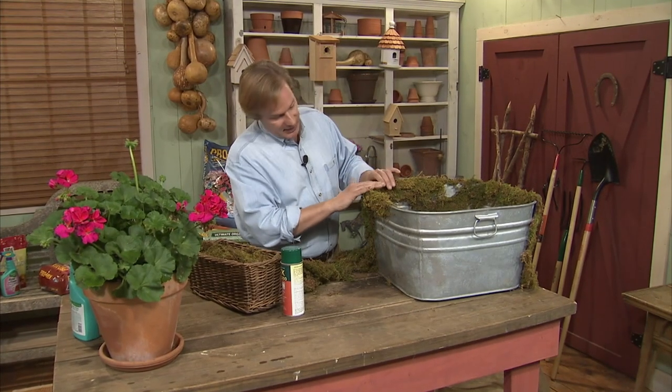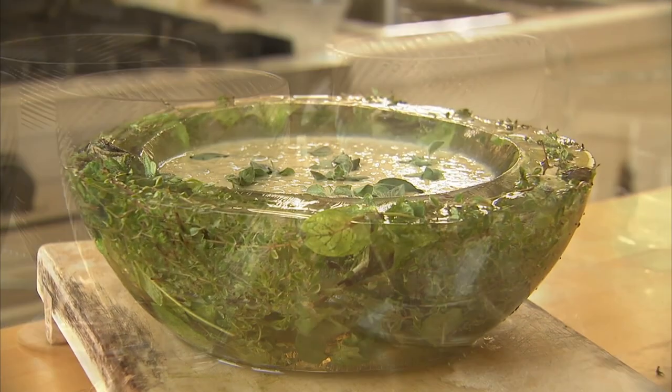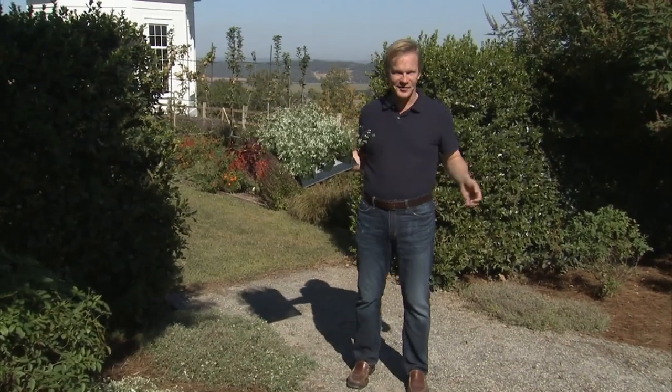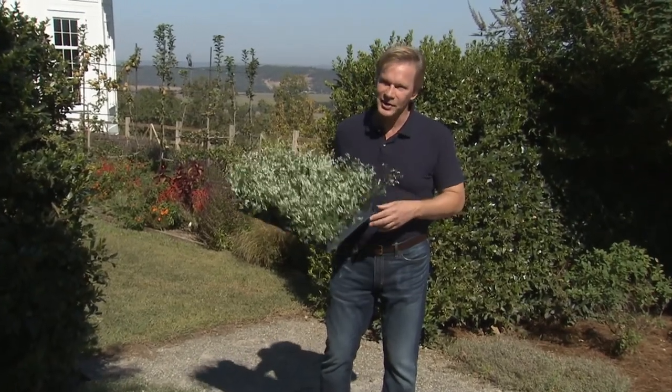Plus, we'll turn an old galvanized tub into a decorative water cooler and make an ice bowl made with herbs. For a relaxing evening after a stressful day, we'll make an easy homemade herbal bath blend. We have a lot to cover, so let's get started focusing on heat and drought tolerant plants.